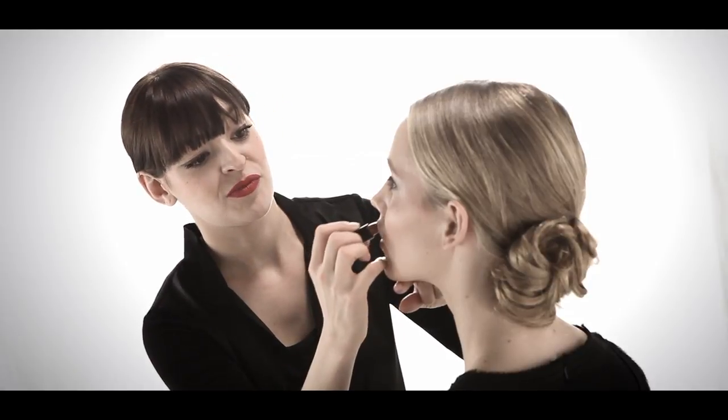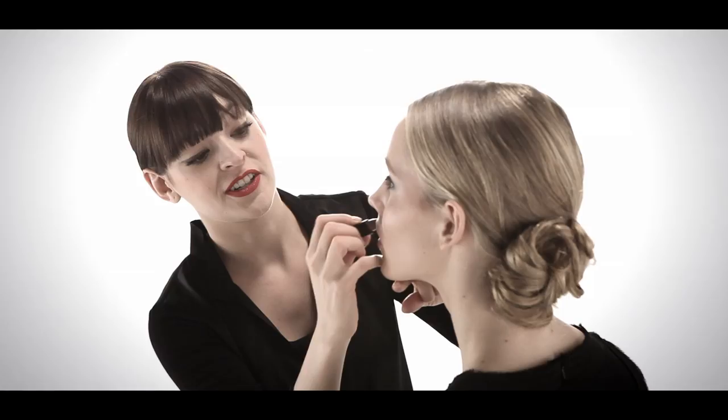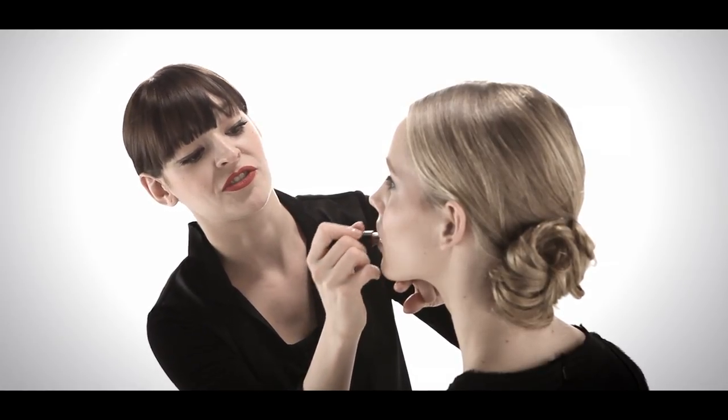We're using the new lipstick Bilbao, which is a shimmering topaz. I love this color for its versatility. I'm actually using it as a finishing touch, which is a little different than the way you might apply your lipstick and gloss at home, but I'm using it so that the pink from the gloss still shows through.